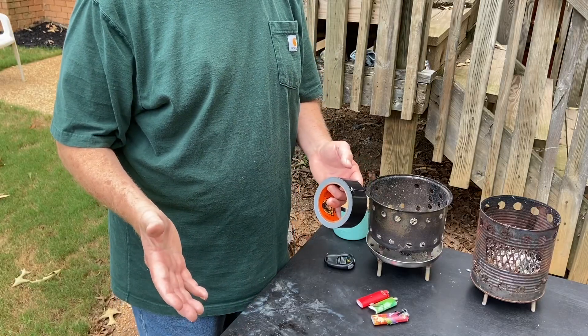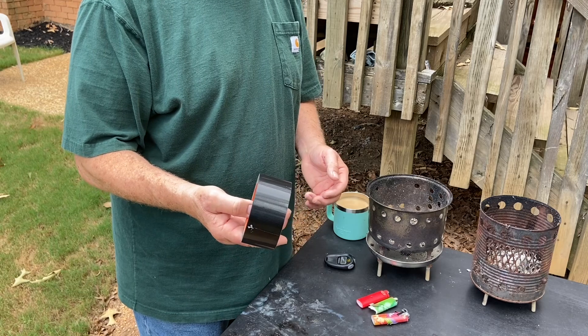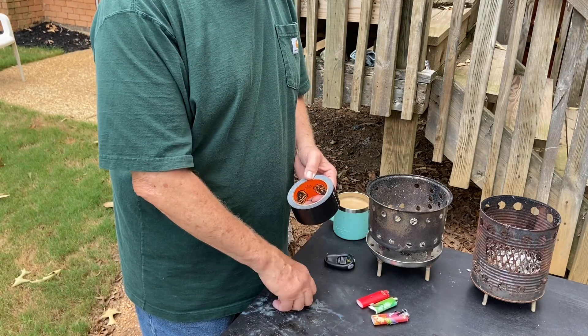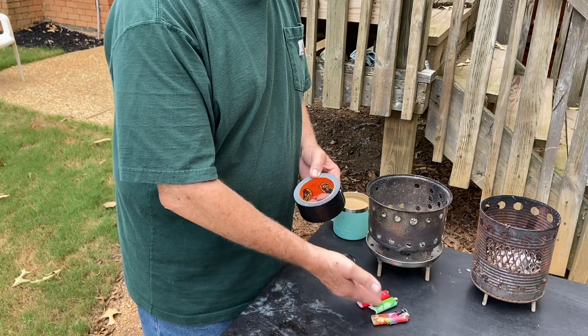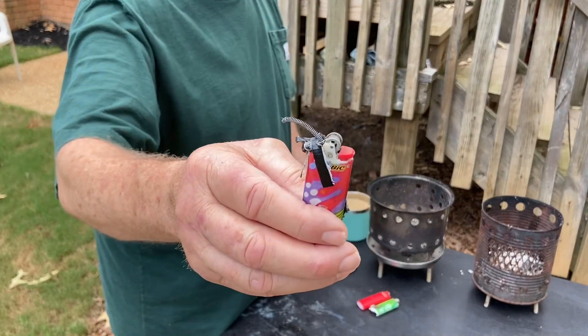Hello YouTube, I'm David with the David West channel. I was out here this morning doing some more experiments with the Gorilla Tape, and what I wanted to try to do was see if I could empty a BIC and ignite it. I completely wore out three empty BICs trying to make it work.